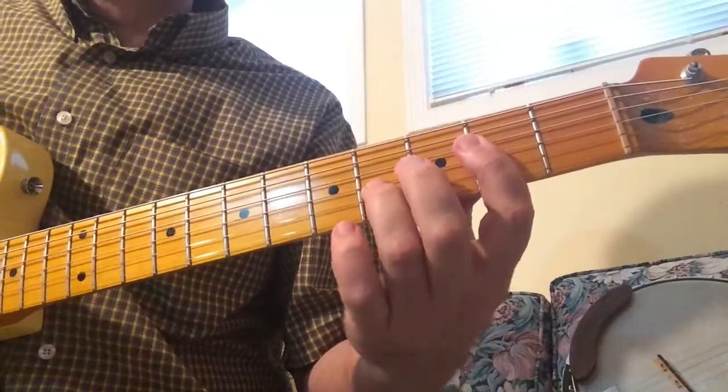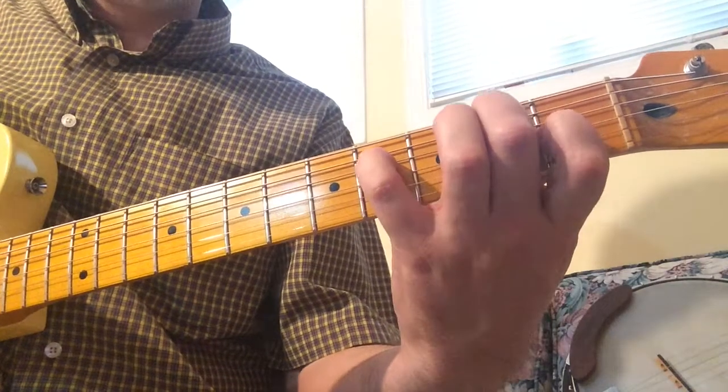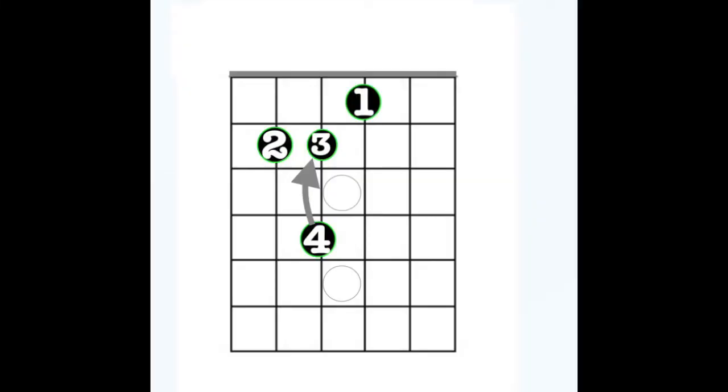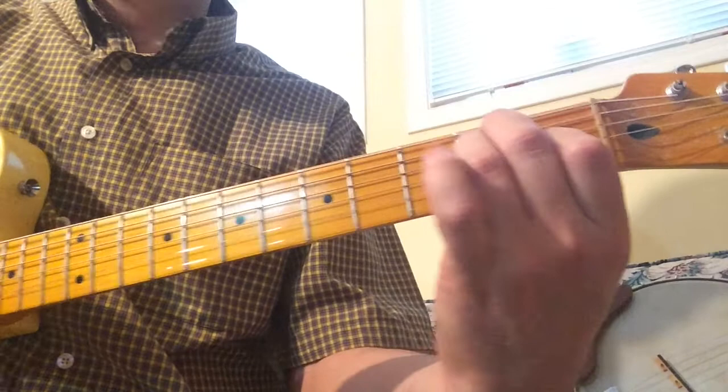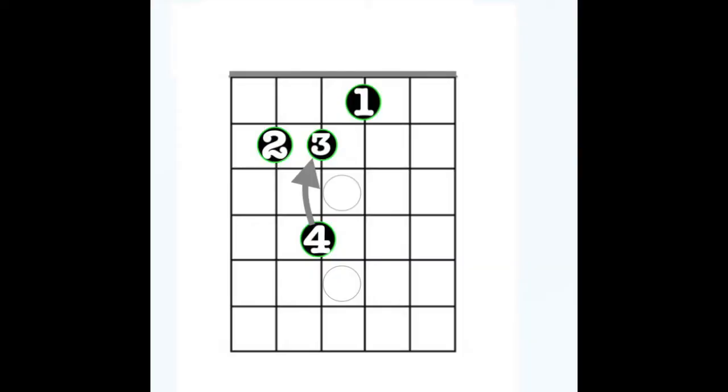I'm going to flash the chords up on the screen for you. You'll see it's kind of an A chord starting off. And then you're playing this E chord here — you're stretching out a lot. But you go right to a regular E major for the rest of that chord; you just stretch out for the first part.